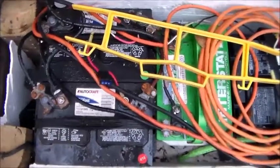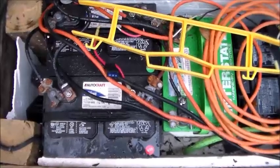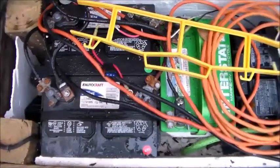The charge controller will cut off your power because it thinks that you have a low battery, but in reality it's not really low. So that could be a possible problem with a Harbor Freight charge controller, but most likely the battery is just going to be too small.